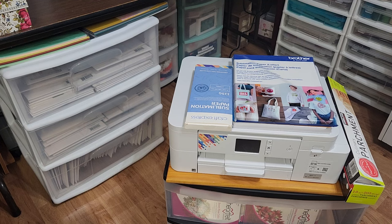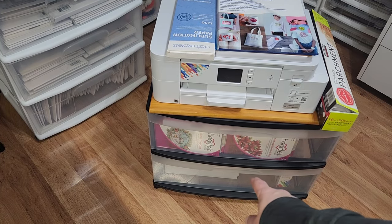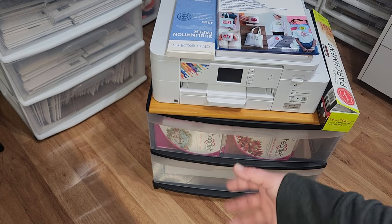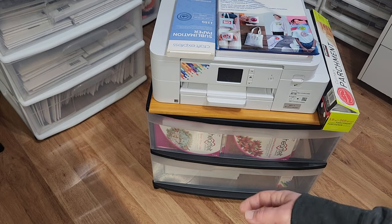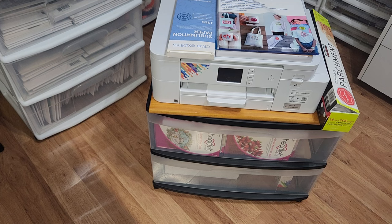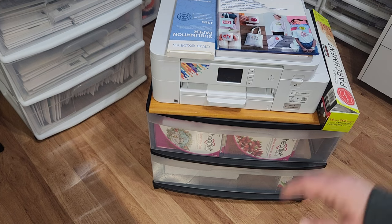In the bottom drawer I keep my mug press, and whatever sublimation things — I have a box of sublimation mugs and all the other sublimation stuff I've collected so far. It's all very convenient. If I get an inspiration and want to create anything, it's all together. So I really love it.